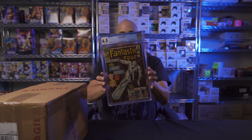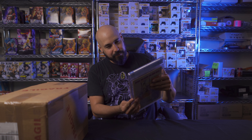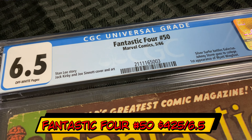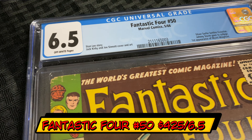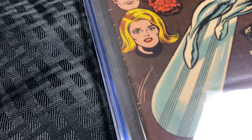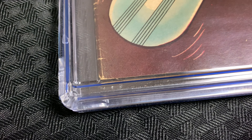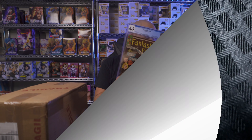Next on the list: Fantastic Four number 50. Yes, this looks pretty good too. This was a wrinkle to hell and Gary really did straighten it out. You can see some corners are missing, but overall 6.5. Really excited to have this in my collection. Silver Surfer battles Galactus, Johnny Storm goes to college — first appearance of Wyatt Wingfoot. Classic Kirby cover, love it.